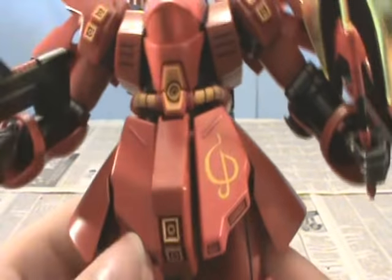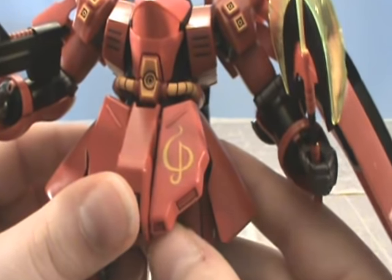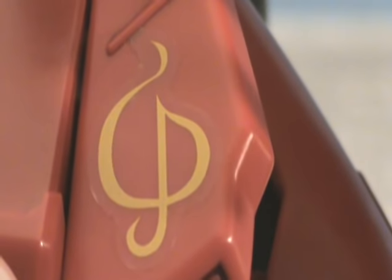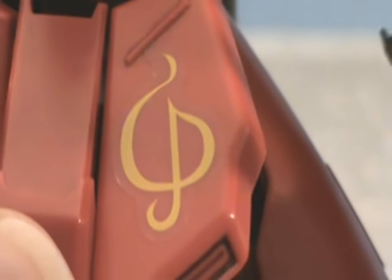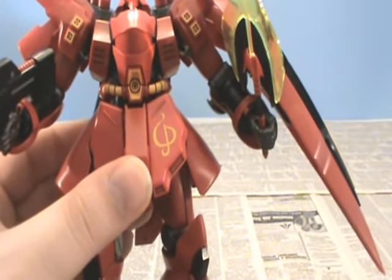This decal went on rather well — it didn't really give me any troubles. I didn't actually do anything to it, and it ended up looking pretty good. As you can see, the border is slightly noticeable when you really look, but from back here you really can't tell.